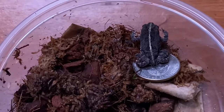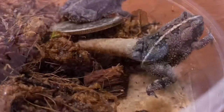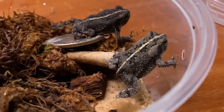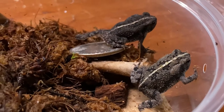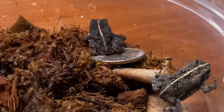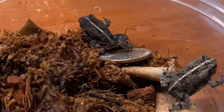They weren't kidding when they said this is North America's smallest toad species. Here you have both individuals. Toads are more hardy in terms of keeping and survivability in general. Toads have drier skin — they don't have a coat of mucus covering them, so their skin isn't as sensitive as opposed to something like a salamander.